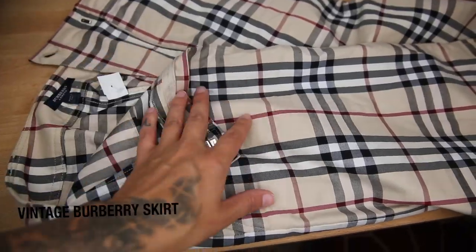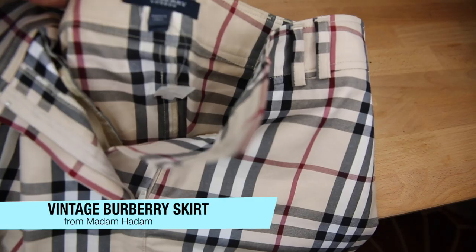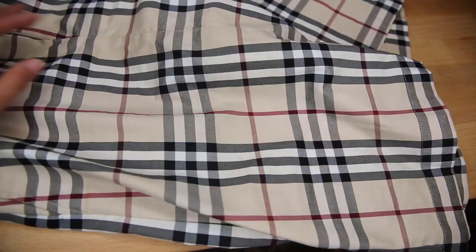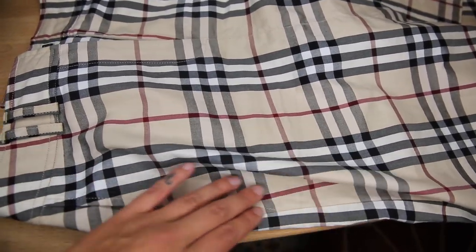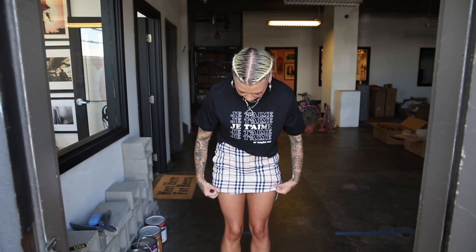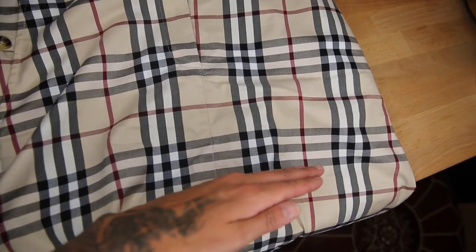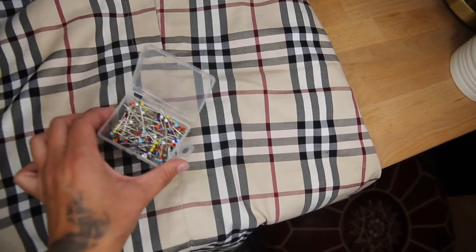So this is just a vintage Burberry skirt that I got at a consignment store, and I'm going to be taking in the length of it so it's a little bit shorter and looks a little bit better with an outfit. The first thing you're going to want to do is mark where you're going to take the skirt in. I already tried this on and I know I'm going to be taking it up to this line right here, so I'm going to flip it inside out and mark it with my needles.